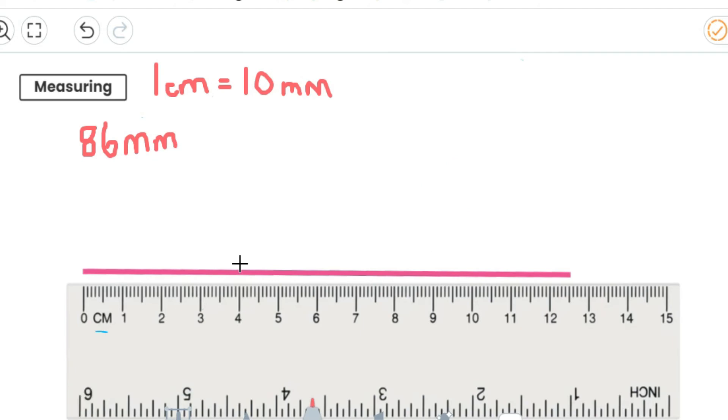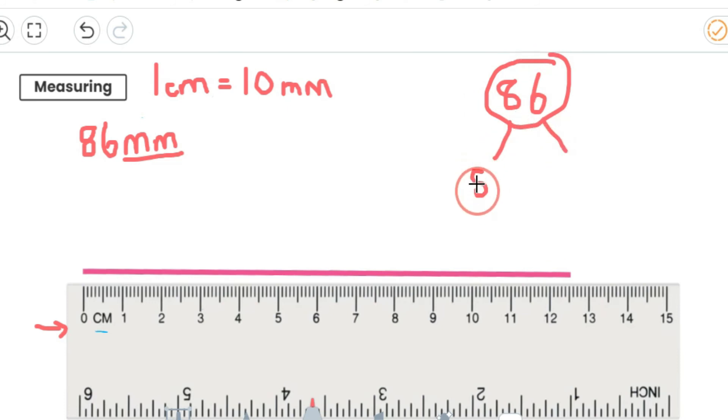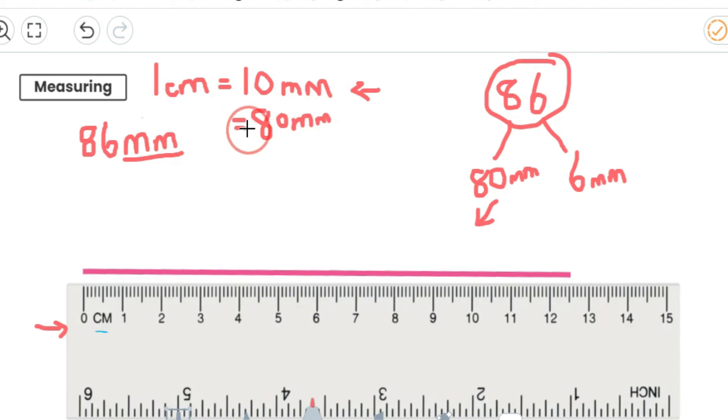Let's try another one. If I've got 86 millimetres — now this is all in millimetres, but I need to convert that into centimetres and millimetres. So let's take 86 and partition it into tens and ones — that's 80 and 6, and remember these are all in millimetres. Now let's take our 80 millimetres — how many centimetres would that convert into? I know that 10 millimetres is 1 centimetre, so 80 millimetres is 8 centimetres.